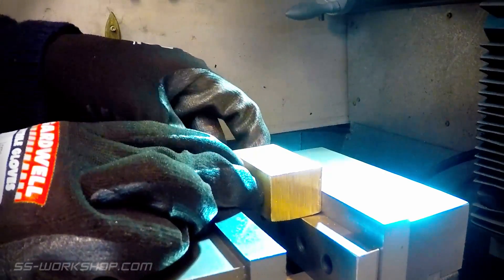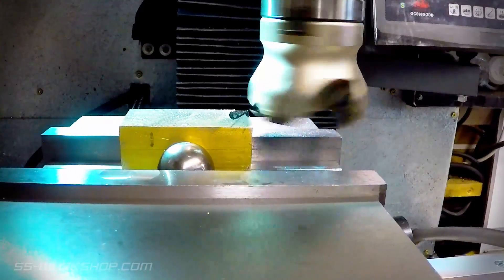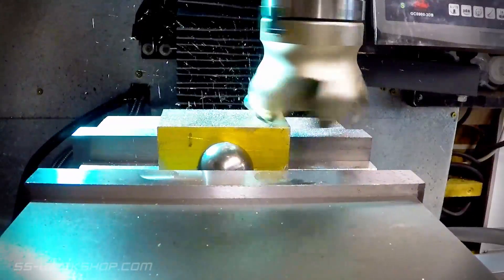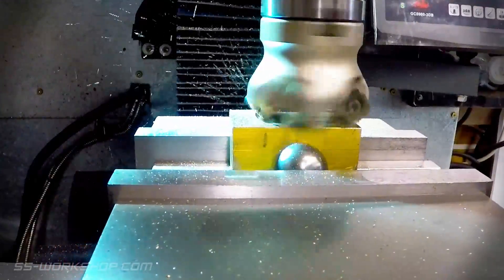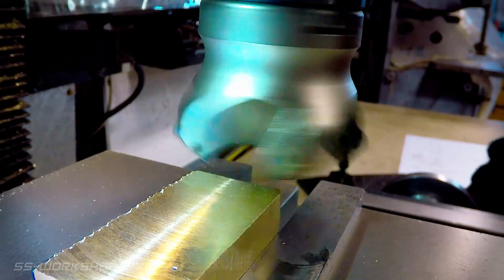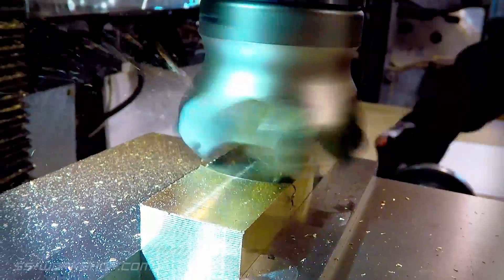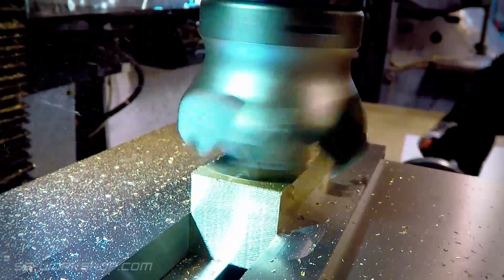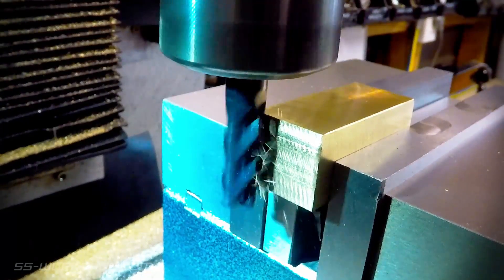I use a cut ball bearing to ensure the workpiece is pressed firmly against the front jaw of the vise. I use the 50 millimeter carbide insert face mill to square the block. Once the block is the right size I square the end using a 12 millimeter solid carbide end mill.